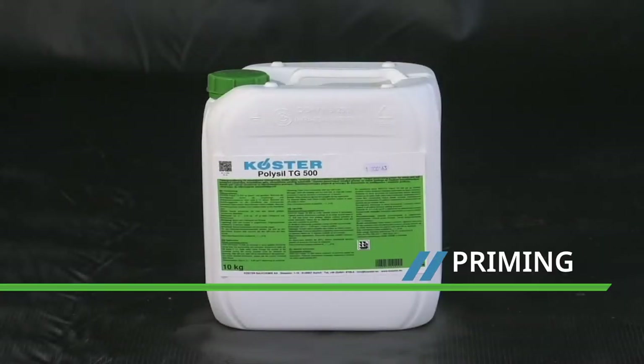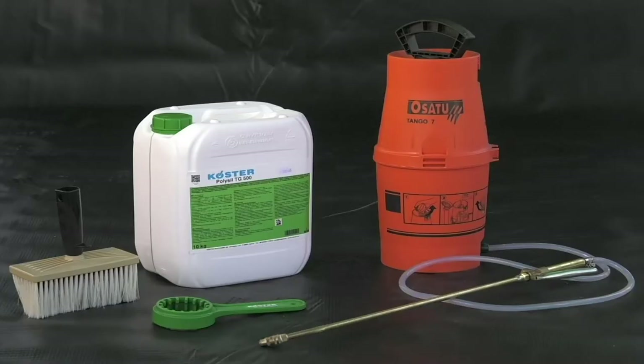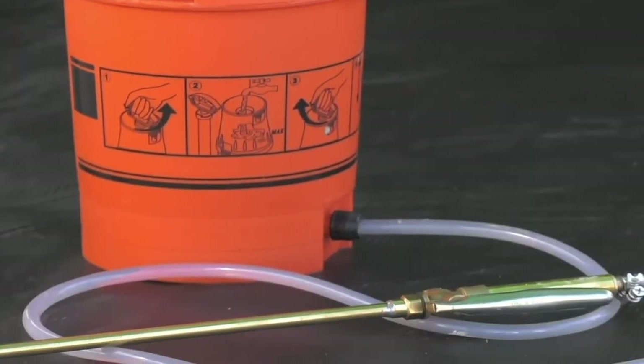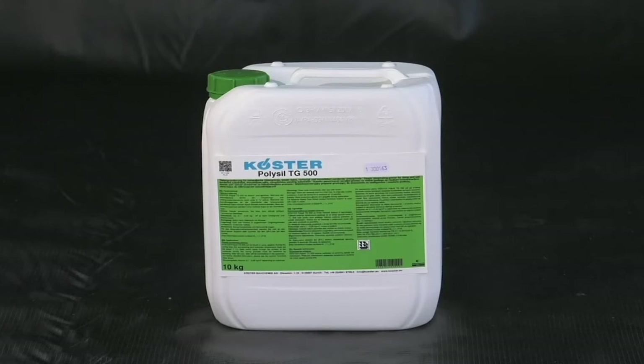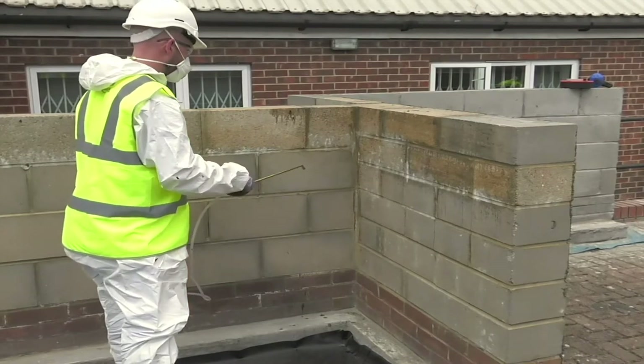All absorbent mineral-based surfaces are primed with Costa Polysil TG500. It is applied with a pump-up hand sprayer. Other useful tools are a Costa ring spanner for easy opening of drums and a Costa brush. This unique product is a combination of silicate and polymer. It hardens and stabilizes the surface ready for the application of the Costa 21.